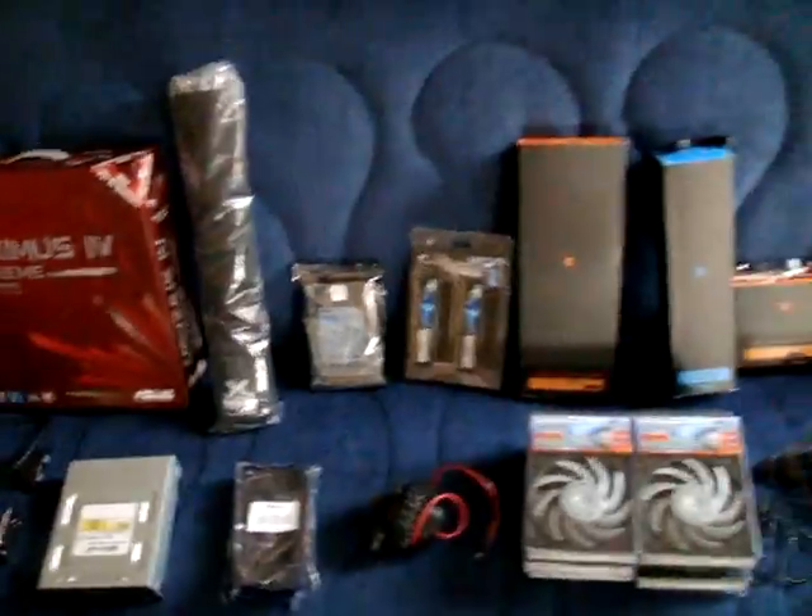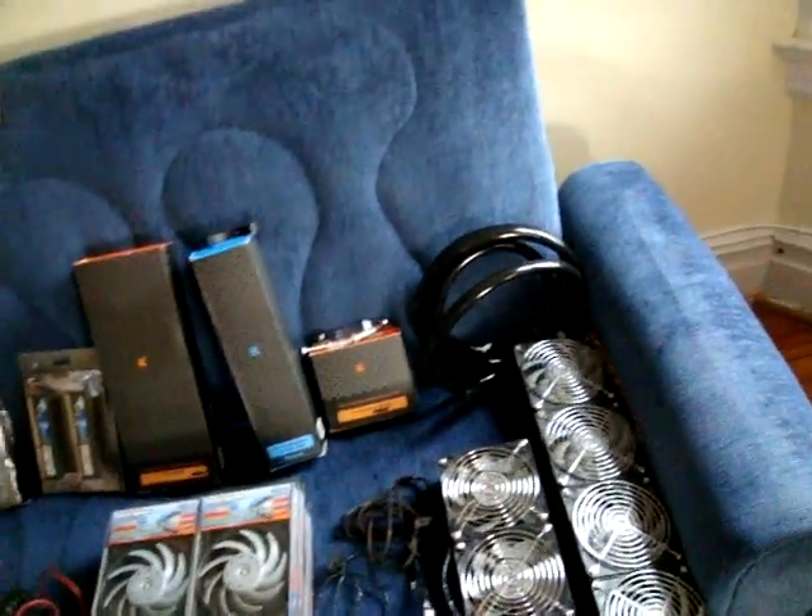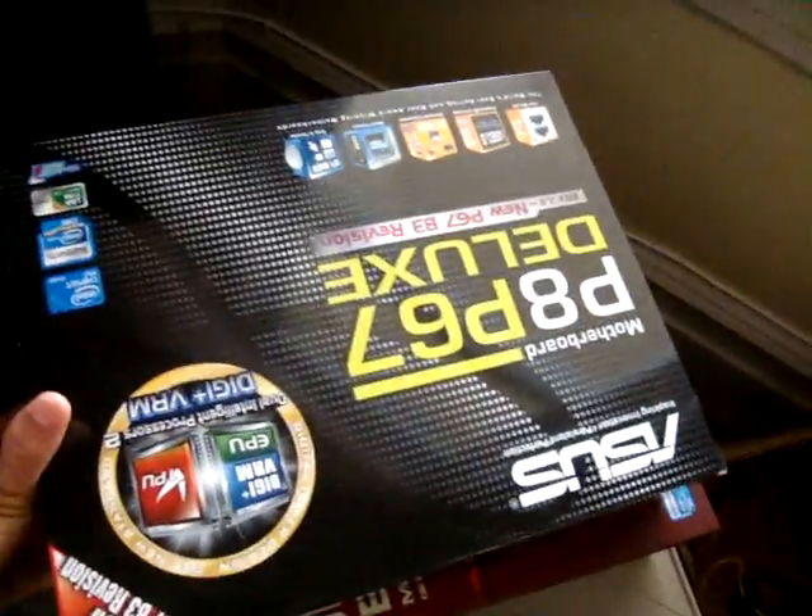That's my build for now. I also have some things I want to sell: a brand new Maximus IV Extreme, brand new never opened, and a P67 Deluxe. And the two AP15 fans I mentioned.